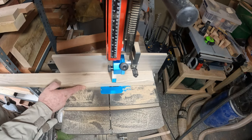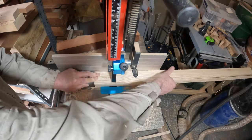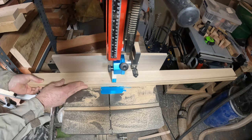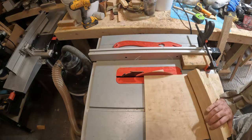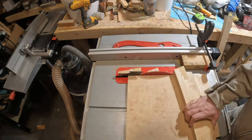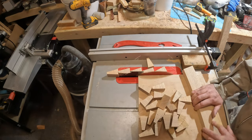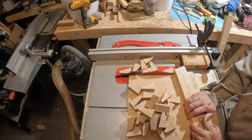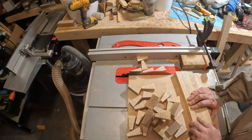I began by making the segments for the rings. After squaring up the lengths of ash, I cut them down to size on the band saw, aiming for 30mm by 50mm. Next it was over to the table saw to cut the segments. I would need 72 for four rings containing 18 segments each, all the same size to fit in the casting bucket. Using the jig set to 10 degrees, I cut them at 32 millimeters on the long side.